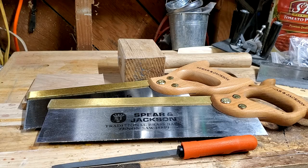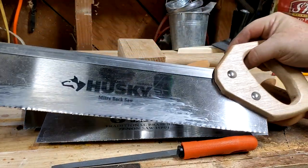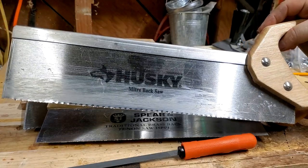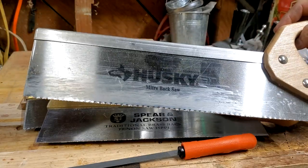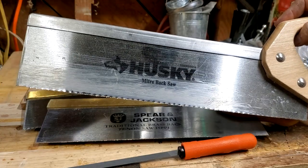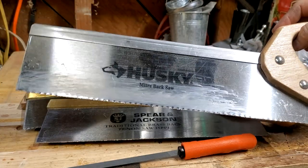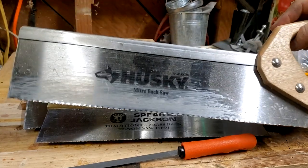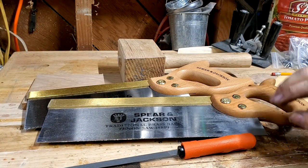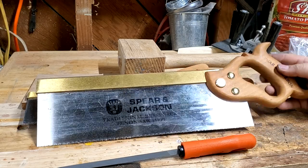For practice I actually bought this Husky saw I got at Home Depot back when they were only $10 — they've gone way up. I started trying to sharpen it, but it's apparently made of aluminum foil — the file sliced almost all the way through it. I really don't recommend this saw. It did cut wood pretty good, but I don't think it's in it for the long run.